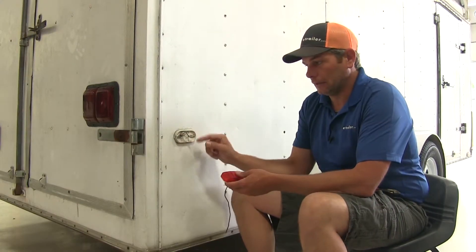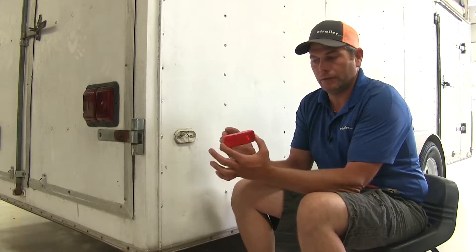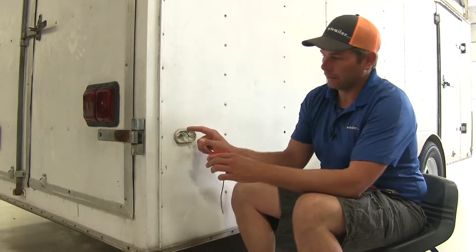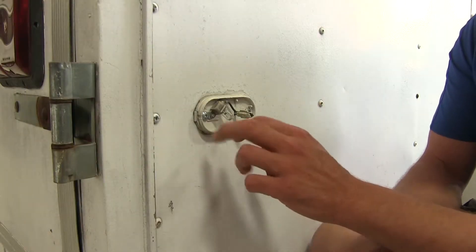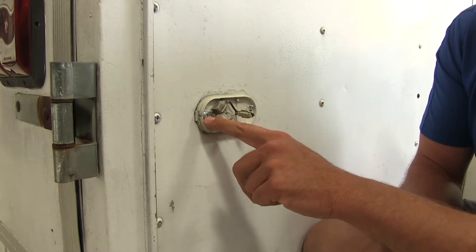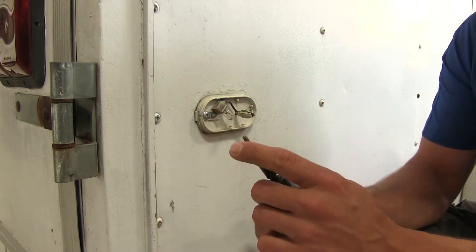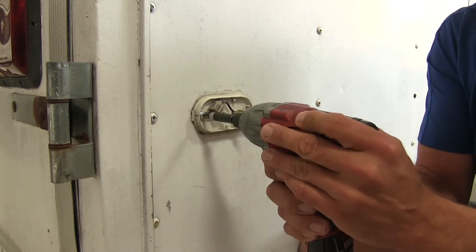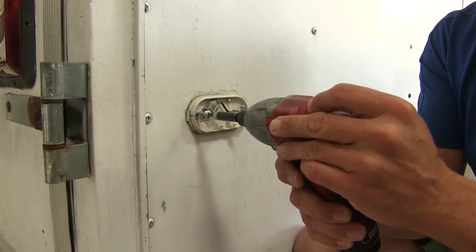Whether you've got a busted lens, the light has burned out, or you just want to upgrade to LEDs, this is going to be a really good solution. It's more rectangular than the traditional oval style, so it gives you a nice look. To get it installed, you will need to remove your old light. These have eight-point screws in them, so a Torx bit really doesn't work well. If you don't have the eight-point or double square bit, you can use a single square bit, and you can see that will help get those right out of there.